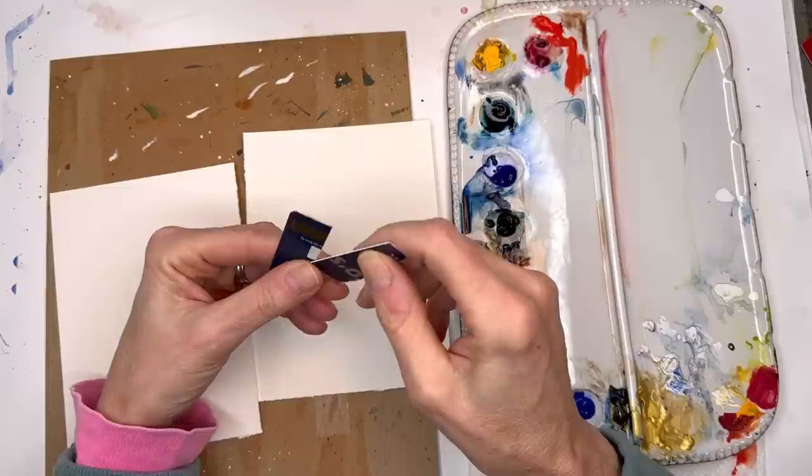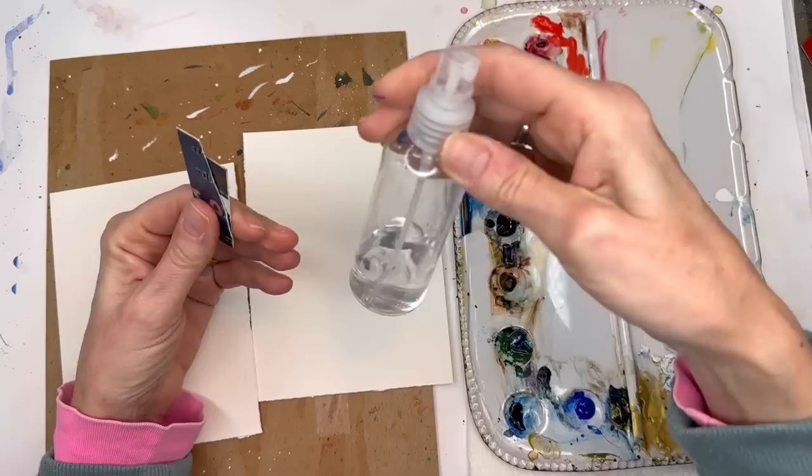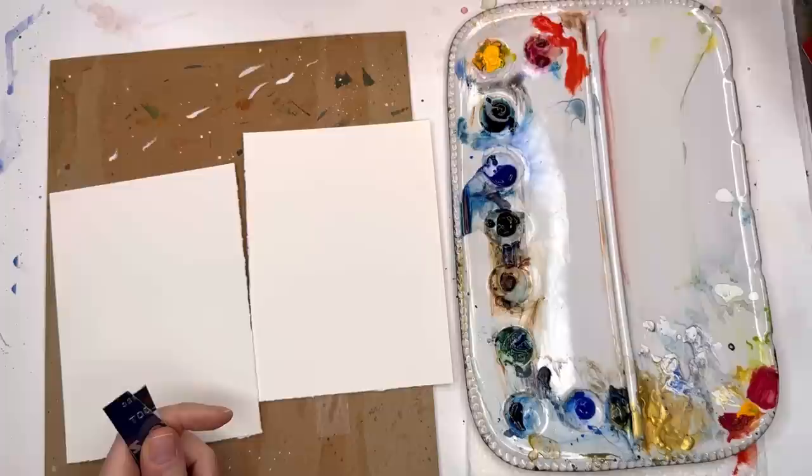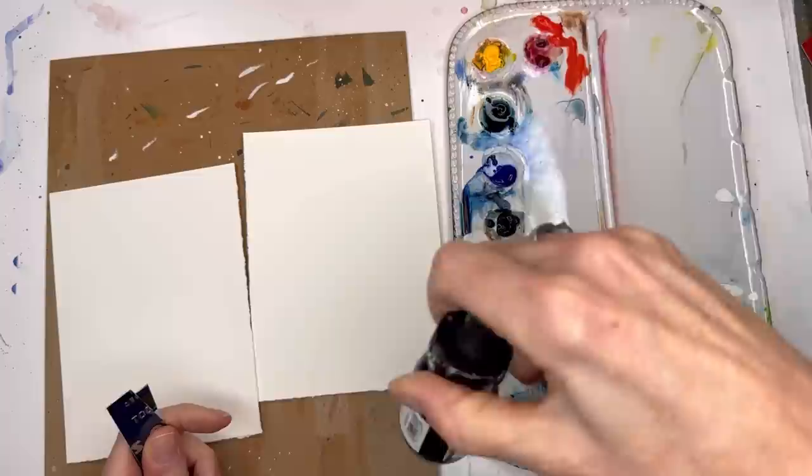And then tube paints. Tube paints work better than pan paints for this particular exercise because we're going to use the paint right out of the tube. We're also going to need a spray bottle for water — we're going to be spraying this. You can even use an alcohol spray bottle if you want to play around with alcohol. And you can play around with inks — I have acrylic inks here in white and brown.